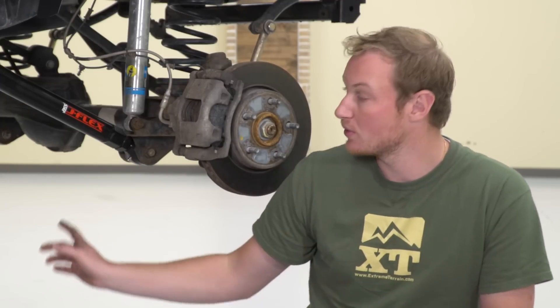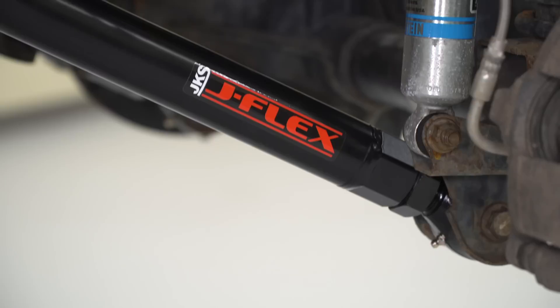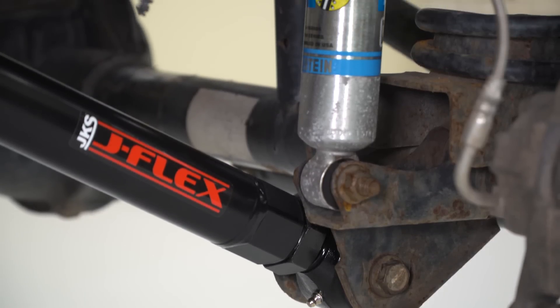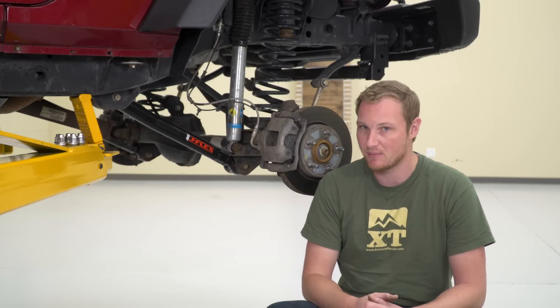This is inch and a quarter threading. This is a huge DOM tubing control arm — it's very, very strong, it's not going to bend, flex, or create any headaches for you down the line when you're in an off-road situation, really beating up the Jeep. This is going to hold up very, very well. The same cannot be said for those factory control arms.